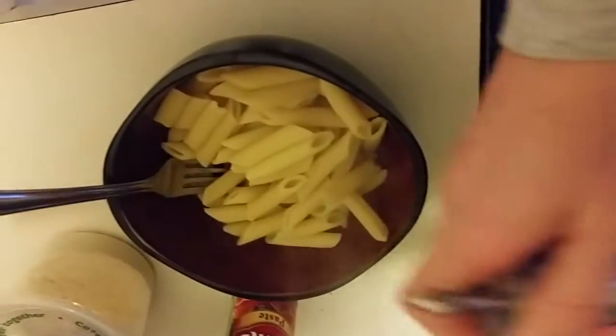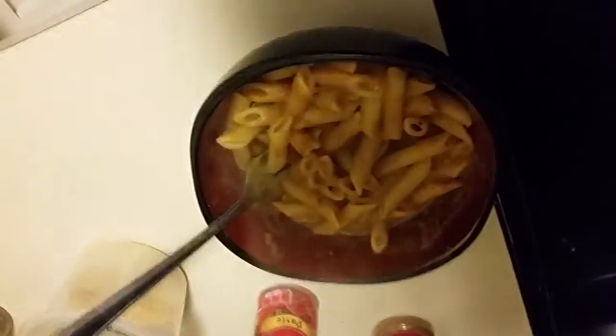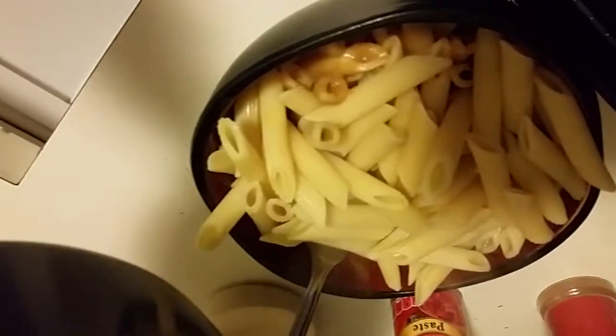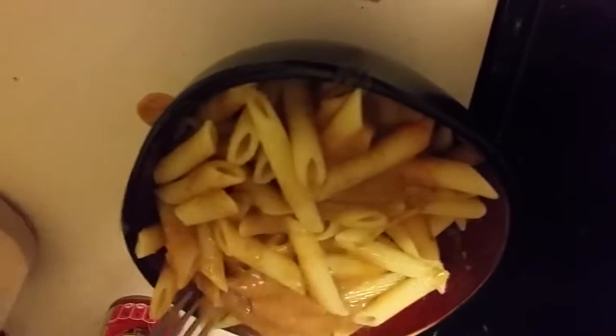All right, so this is about half of my pasta. I like to do this in halves so I don't get sauce everywhere. I'm going to pour in a little bit of sauce and mix that around while I still have room, then add in the rest of my pasta and the rest of my sauce. Got some on the counter of course, but it looks great — I'm just going to mix this up and then top it with some green onions.